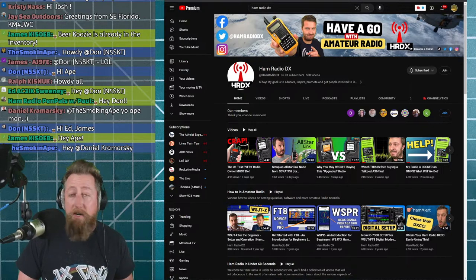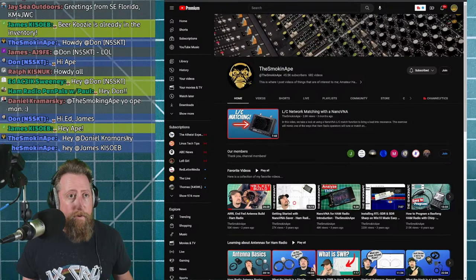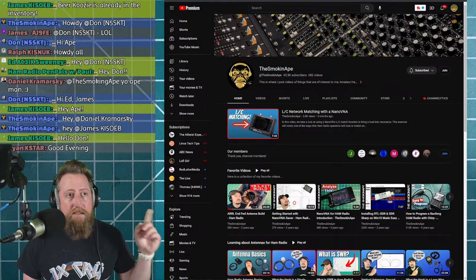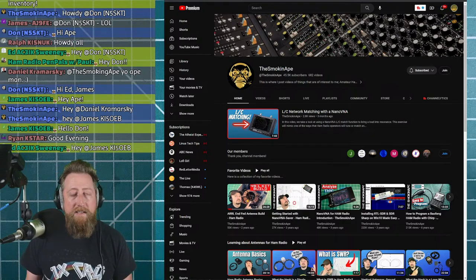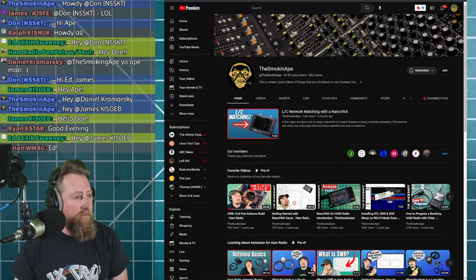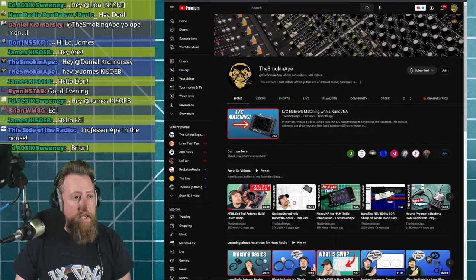Links for everyone on the show are in the description — make sure you subscribe to Hayden and The Smoking Ape. You can already see Hayden has test equipment on his table; he's working with an LC network device using the nano VNA. Let's bring the team on — hello, we're calling you Mr. Ape today. The Smoking Ape is here, how are you doing?